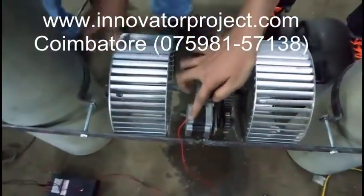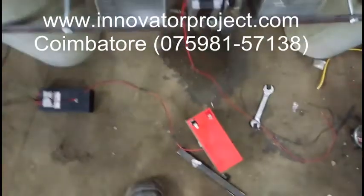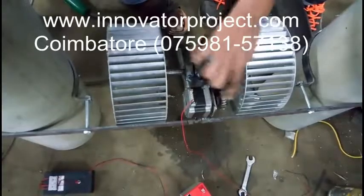This is the Generator. The Generator is cut. So that's the plate. The battery charger.